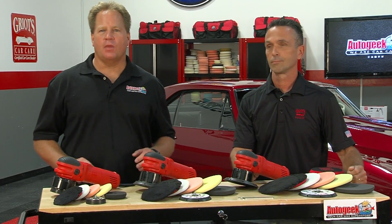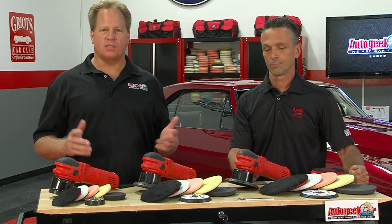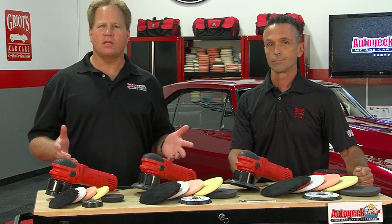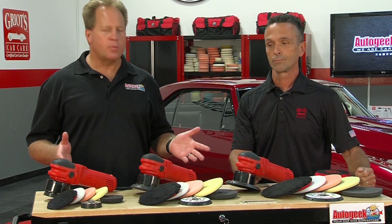Mike Phillips with AutoGeek.com, and I'm here today with Rod Kraft, the Sales Manager and Technical Trainer for Griot's Garage. Today we're going to take a look at the Griot's Garage Random Orbital Polisher.